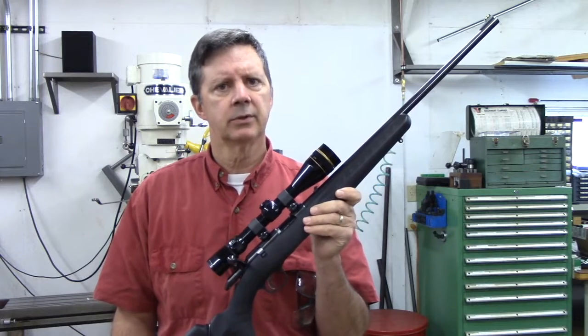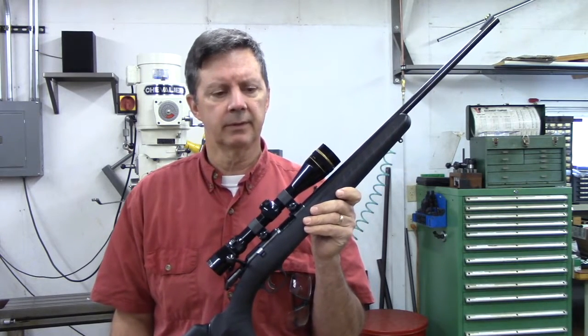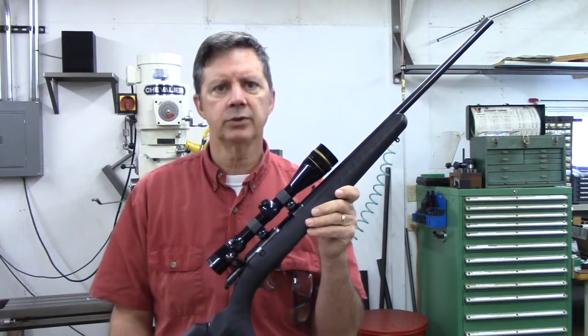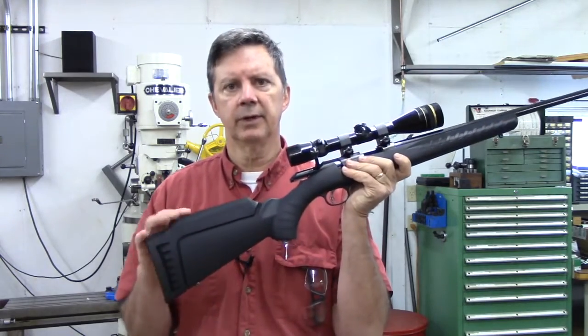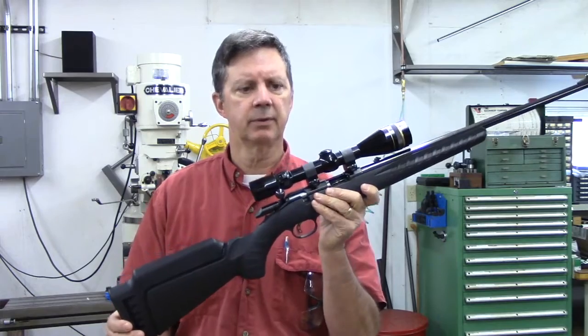In our previous experiments, everything has been done with one rifle, a Ruger American Rimfire model 8301. It has a 22-inch barrel and a standard full-length buttstock that has a 13¾ inch length of pull.